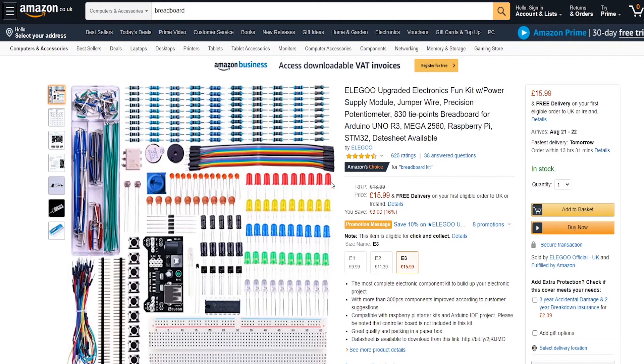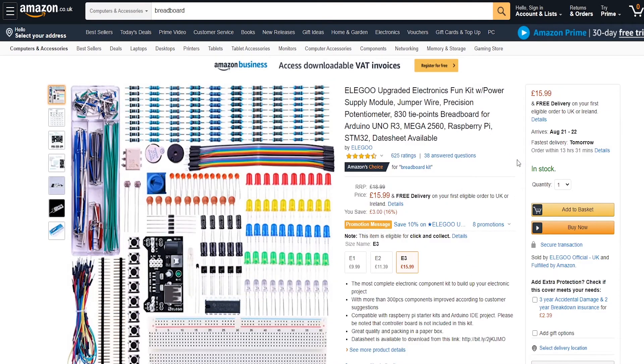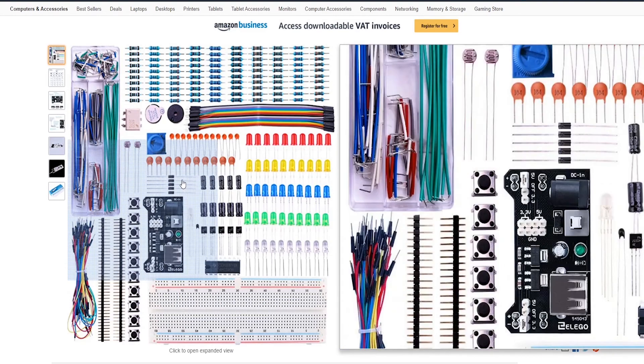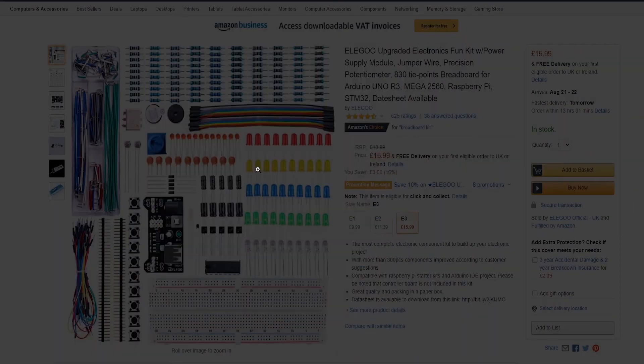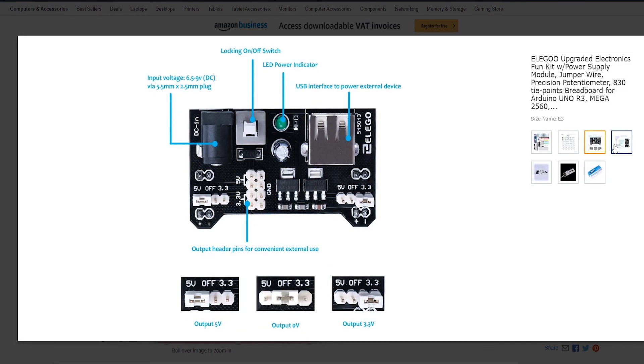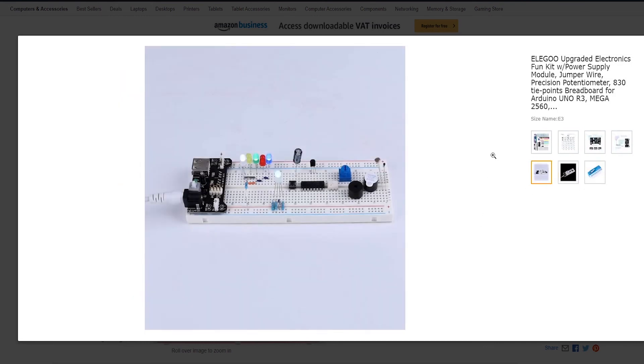This bit of kit is the one. It has everything you need to get started making breadboard circuits, and I'd highly recommend picking this up. It's got capacitors, LEDs, diodes, buttons, and loads of cables. I definitely recommend this one. So if you're ready, I'm ready — let's jump in and get started.